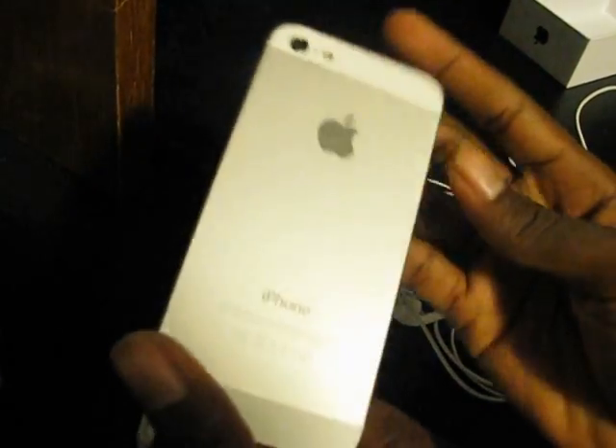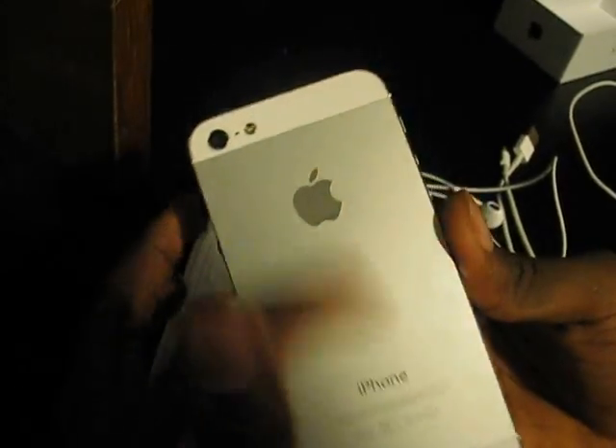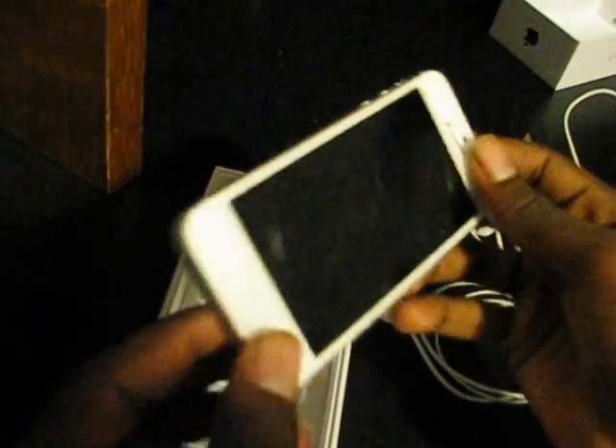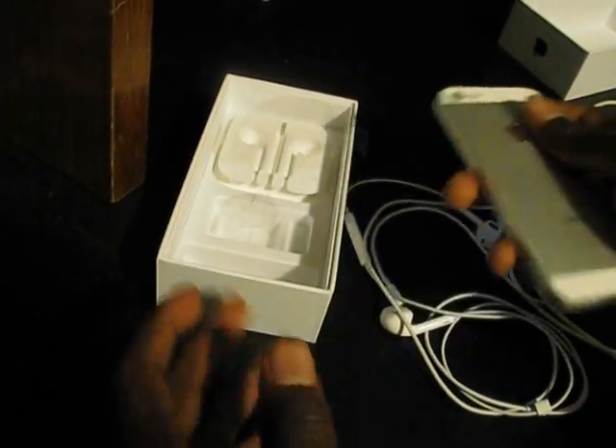The beautiful lovely phone itself — I got the white version of the phone, the silver aluminum backing. Beautiful, thin, really light. Okay, that's enough of the phone.